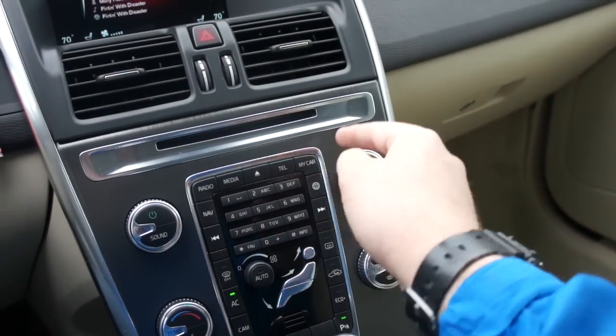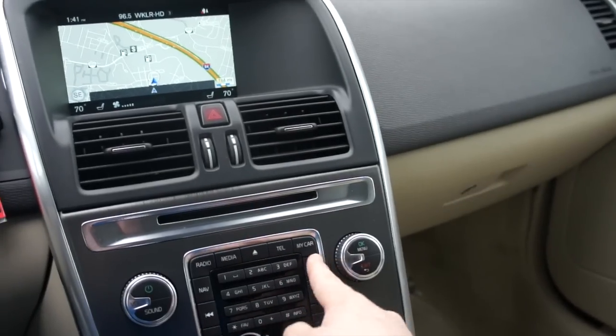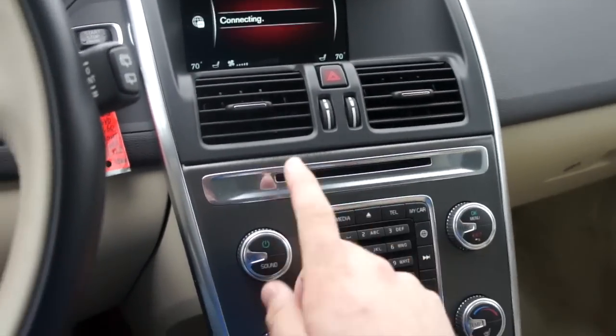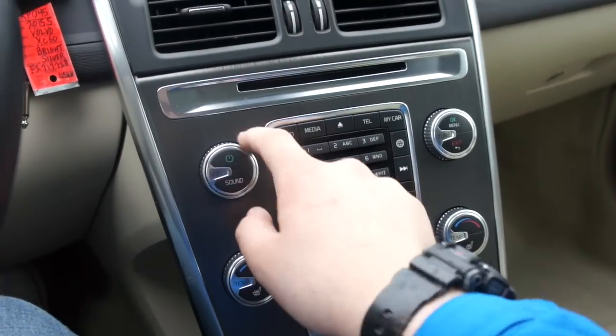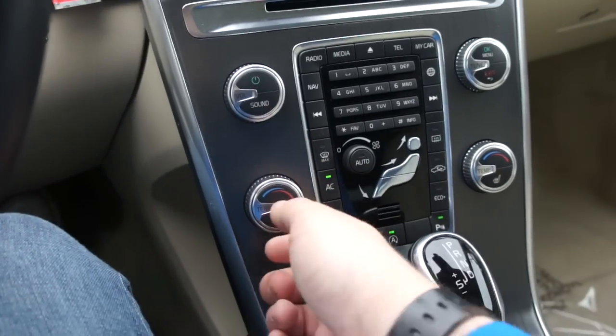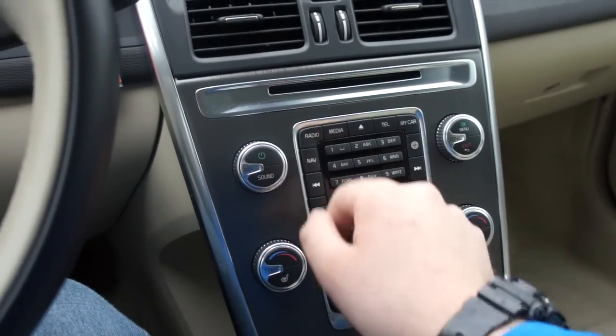You have your telephone right there, My Car menu. This one is equipped with navigation from the factory, as you can see. Web browser over here, and more of your controls. And since this is an updated 2015.5 model, you have these very nice metal-accented knobs in here. They look really nice and they feel really nice to use as well.